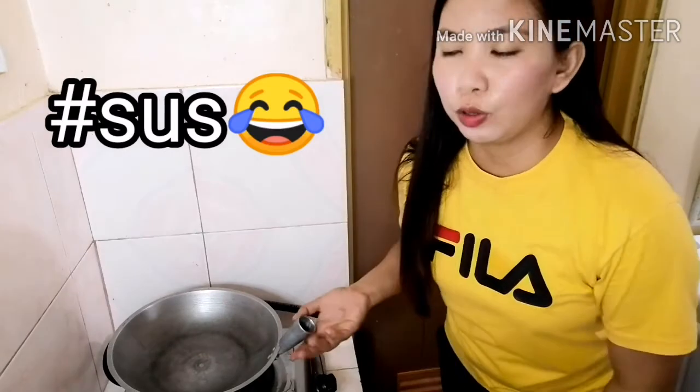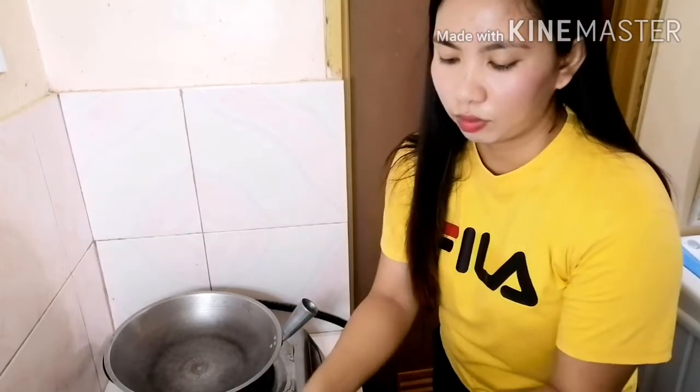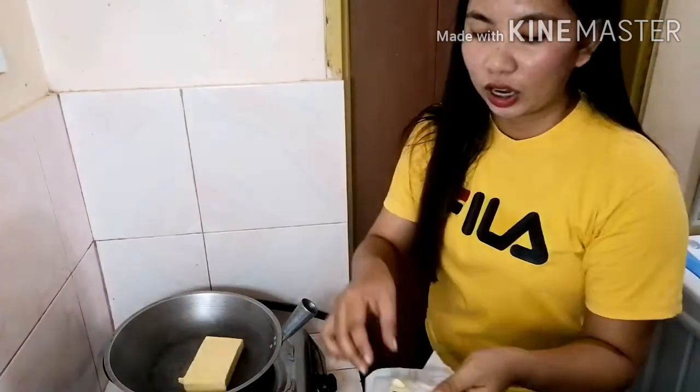Para sa sauce, uunahin natin painitin muna ang kawali. Kung mainit na yung kawali, ilalagay na natin yung butter. Ang butter na ilalagay ko is isa, say, 1 block. Parang creamy.